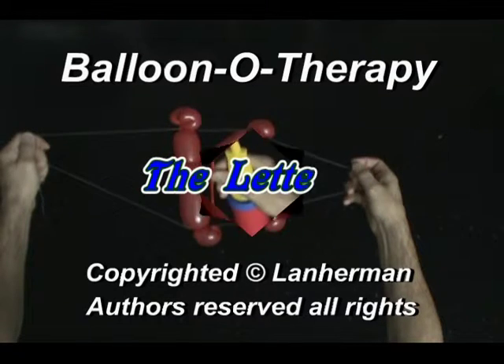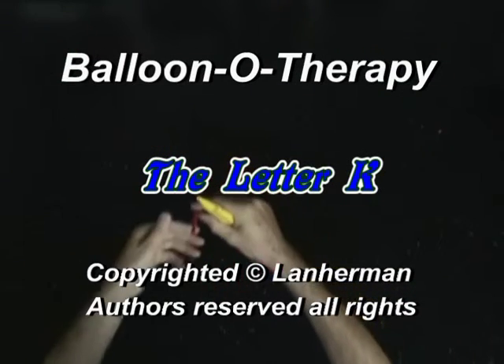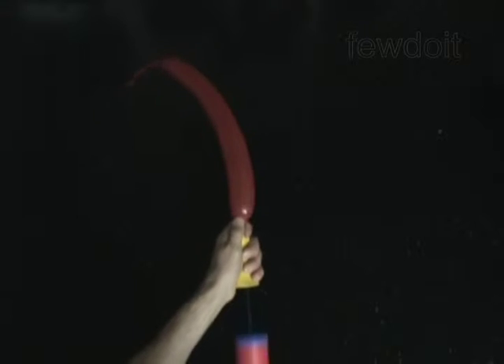Hello, we are going to make a letter K. Inflate a balloon leaving a 5-inch flat tail.